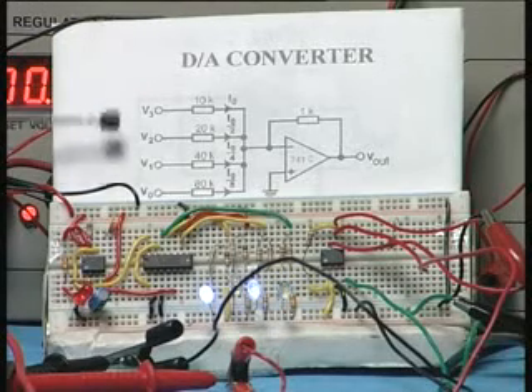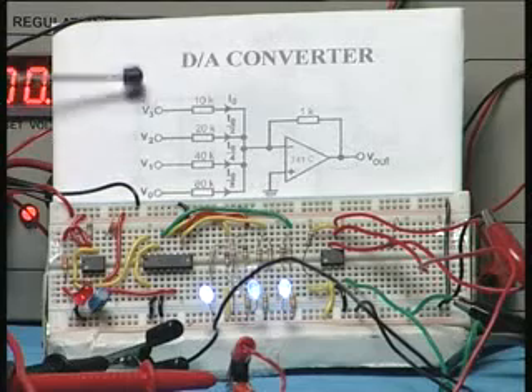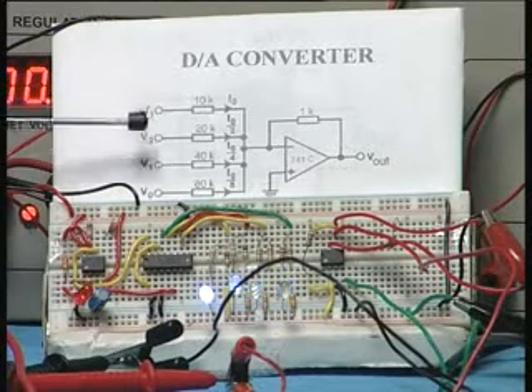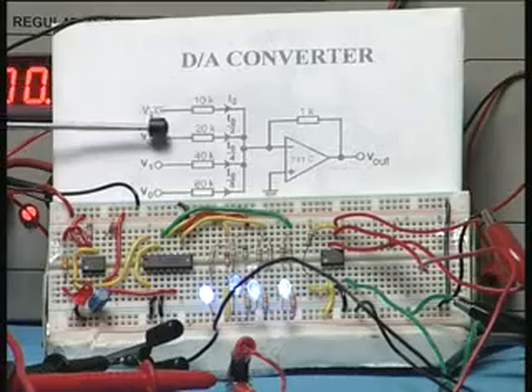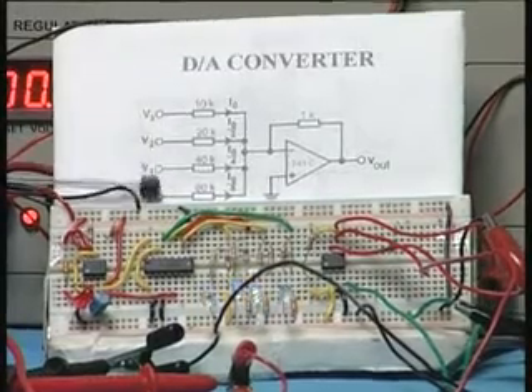You have four input resistors: 10K, 20K, 40K, and 80K. They have to be R, 2R, 4R, and 8R.